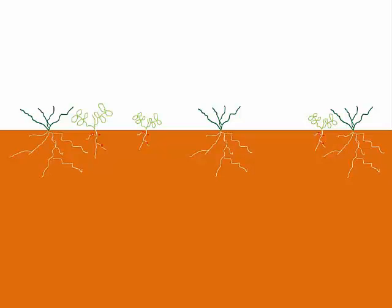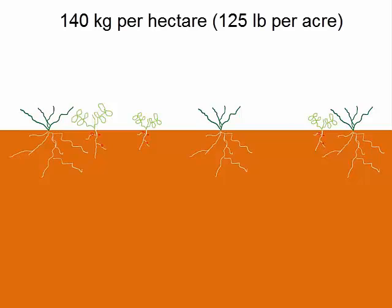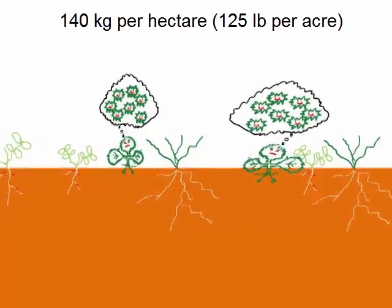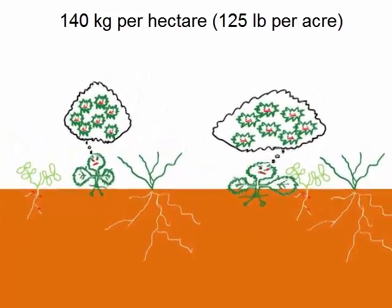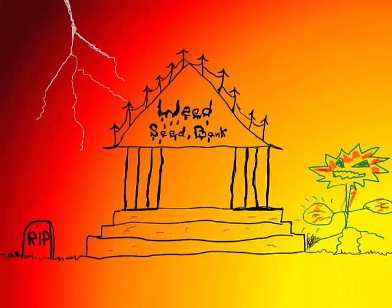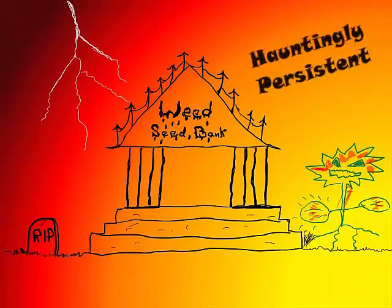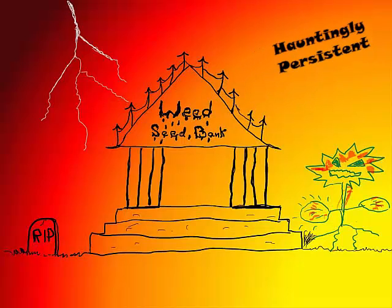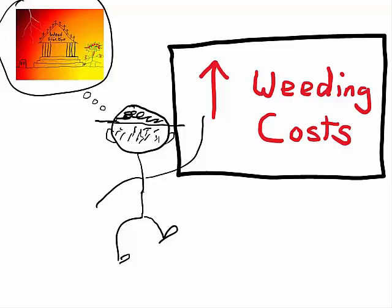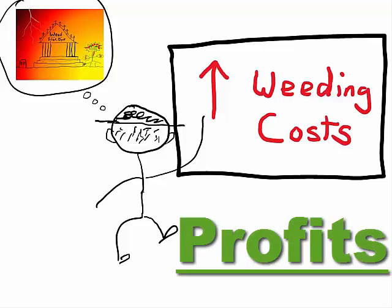But here's the problem. At typical seeding rates for cover crop mixtures, weeds grow extremely well and can add huge amounts of weed seed to the soil. We call weed seed in the soil the weed seed bank — it's a spooky thing. And unlike your regular bank, you want your weed seed bank to have a low or zero balance, because when this weed seed germinates during your next vegetable crop, it can increase weed management costs and therefore reduce profits.